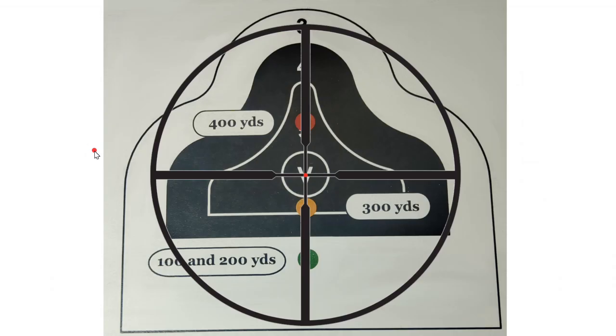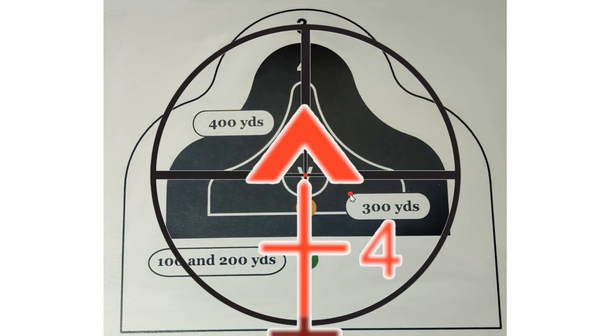Let's compare using a duplex reticle versus an ACOG, using D-target silhouettes. With the duplex reticle zeroed at 25 yards — on again at about 300 yards for a 5.56 cartridge — if we're shooting at 25 or 300 yards, we shoot dead on. Overlaying the ACOG on top of the duplex reticle: at 25 or 300 yards, we put the tip of the chevron — the base of the chevron and top of the center post — on the point where we want impact.